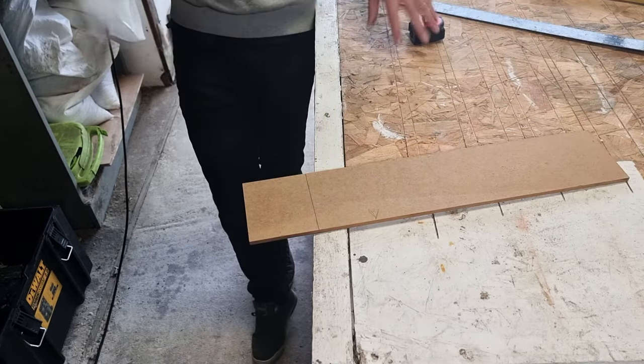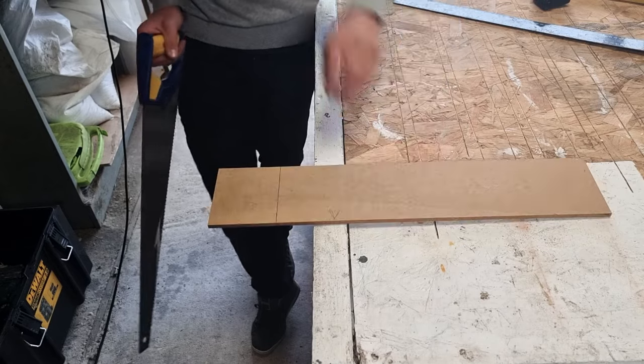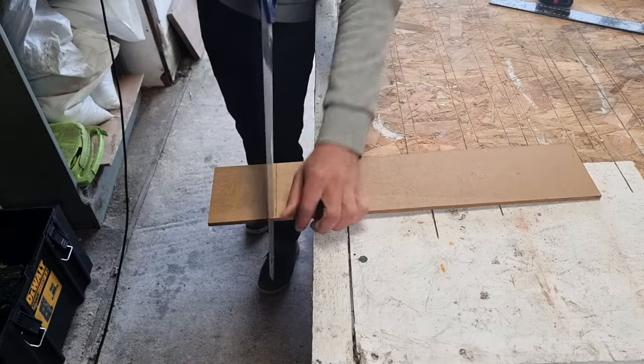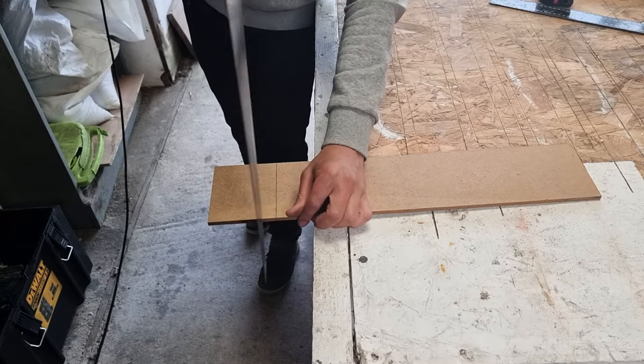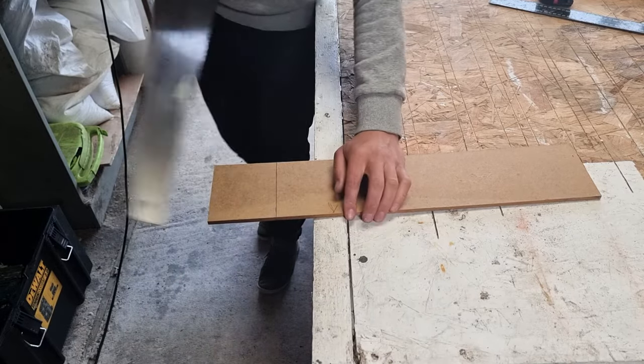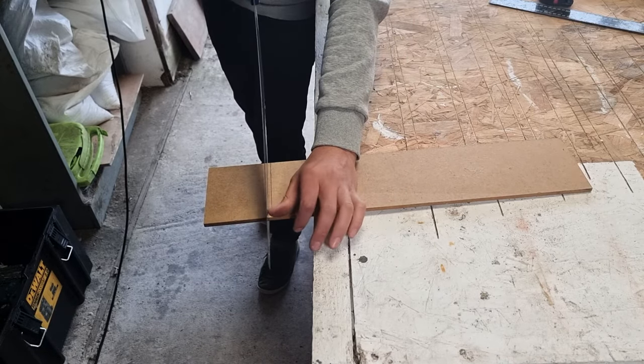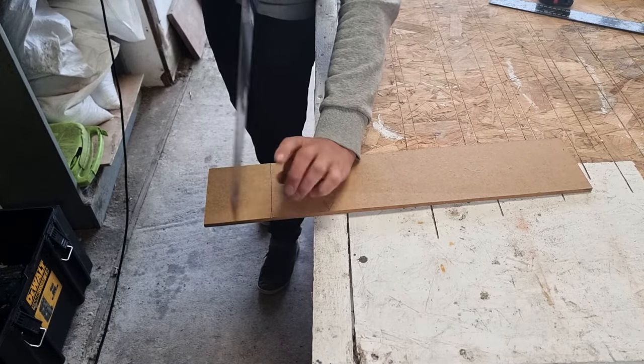When you're cutting through MDF you don't want to spelch the material. It's very important to try and keep the saw at a shallow angle as you're sawing through. If you end up sawing down steeply you tend to spelch the material at the other side. So start your cut slowly, use your thumb to guide the saw, and start at a shallow angle.